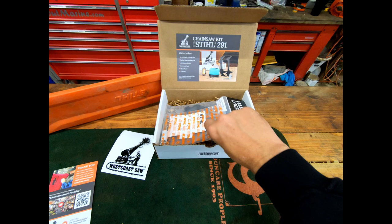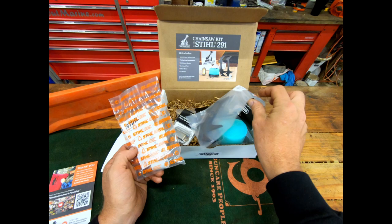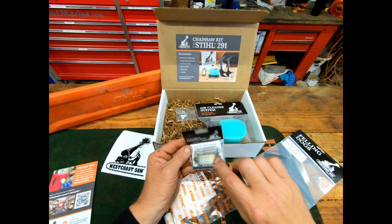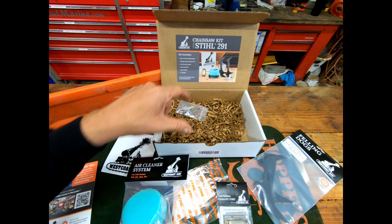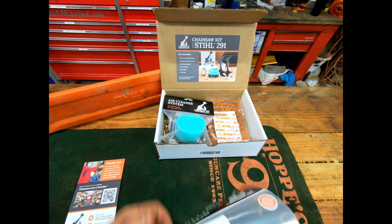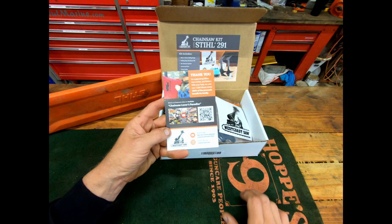We've got a sticker, a chain roller that goes between the dogs — that's going to be a big deal on this little saw because slashing through brush it'll keep the chain from kicking off. We've got these dogs that look monstrous but that's got a purpose, a muffler port, an air cleaner, and some hardware. Nice job on the box — this is clean looking. This is not a sponsored video; I bought this stuff with my own money.